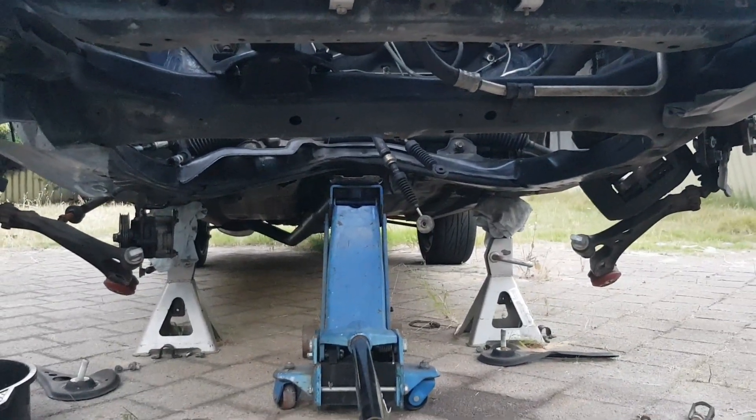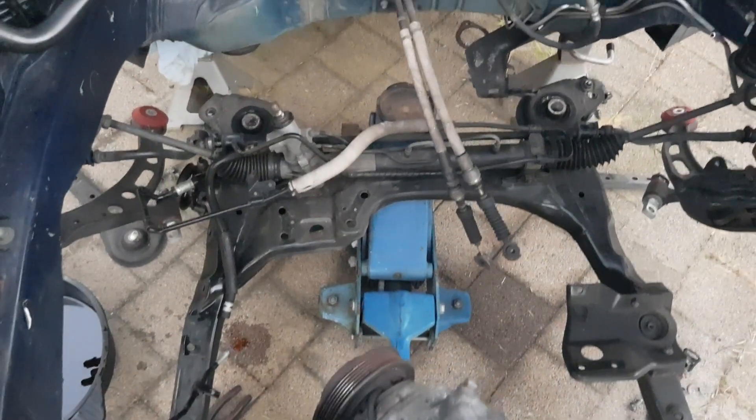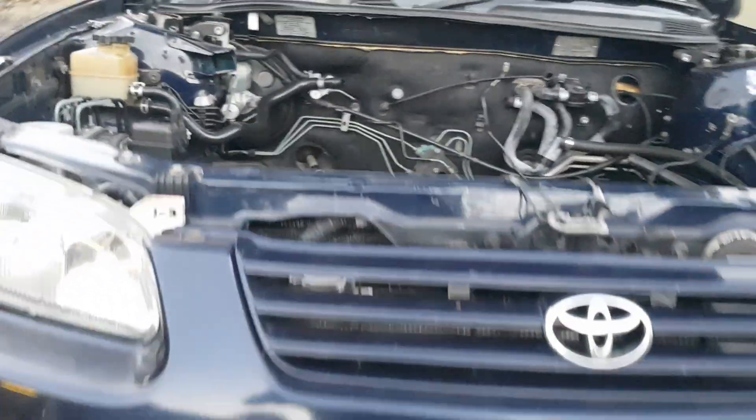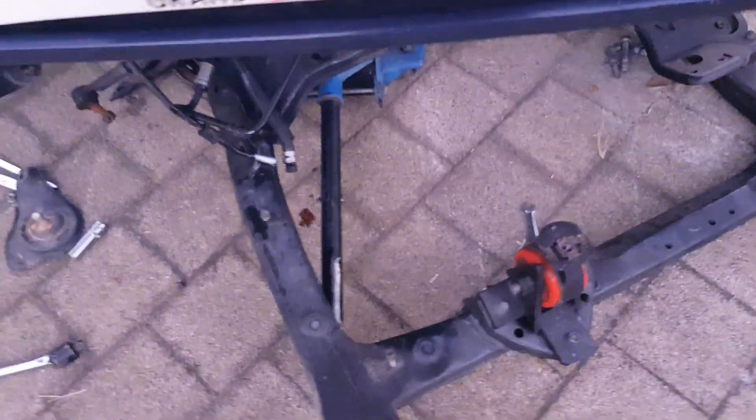The frame's almost off — literally just got to wiggle it off and then lower it down on the jack. And there it is, pretty much on the ground. Subframe removal — pull it out.